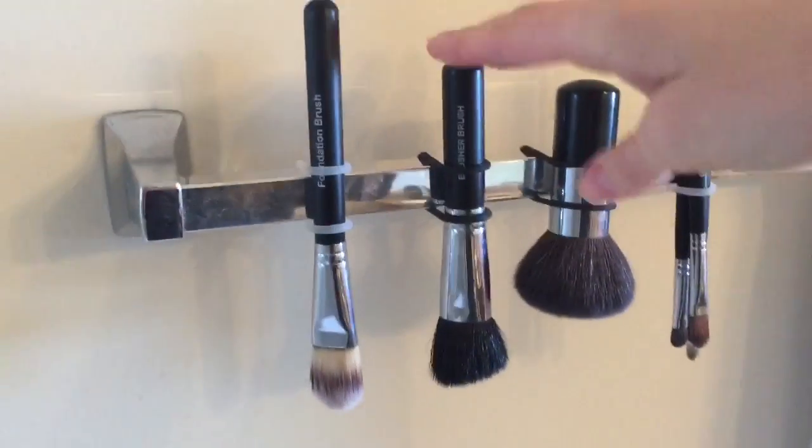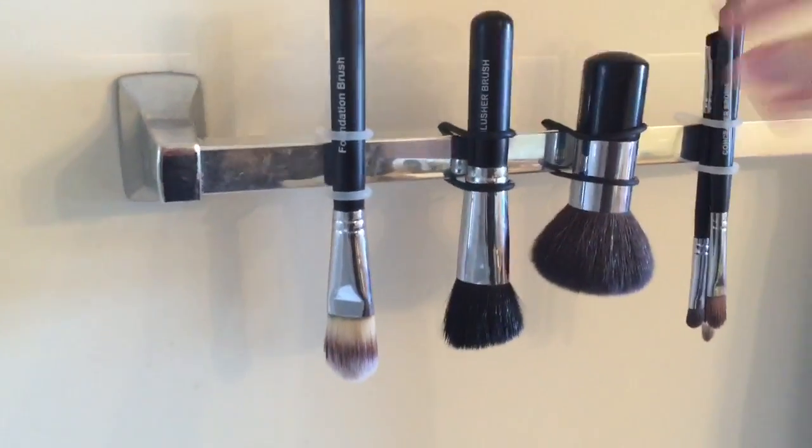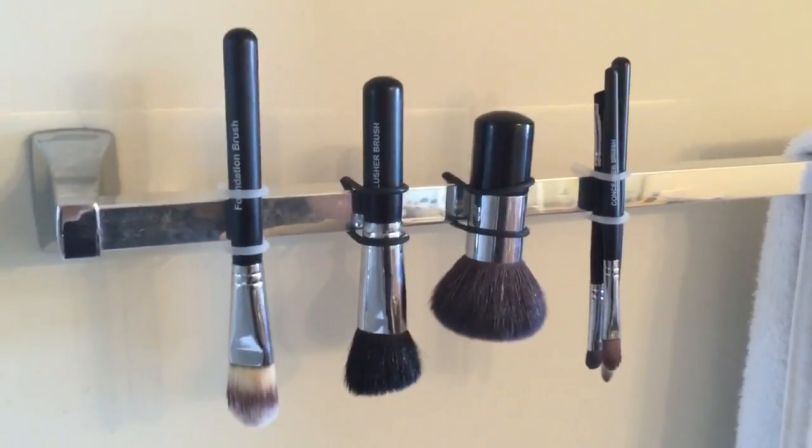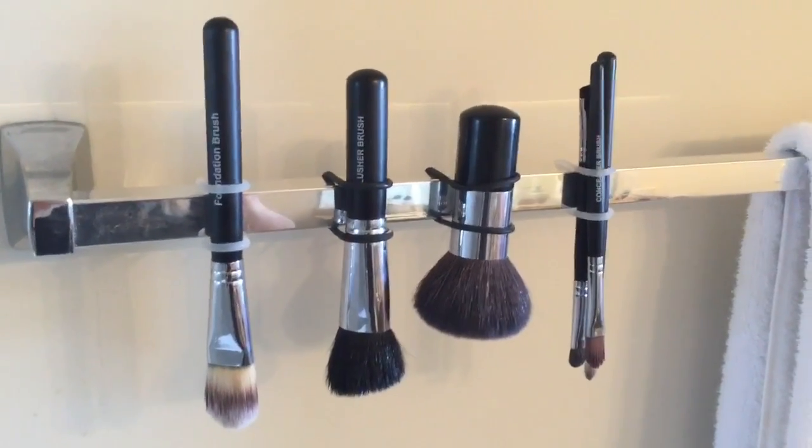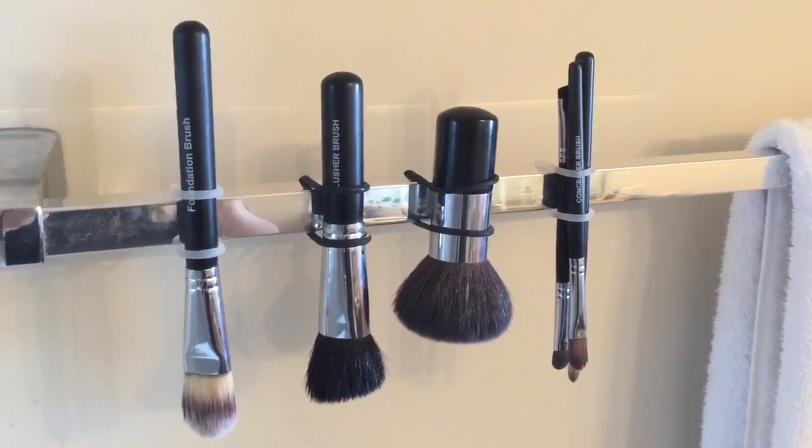So again, I cannot take credit for this genius idea — I saw it from a YouTuber a few years back. I hope this helps you clean your brushes, and have a fabulous day!